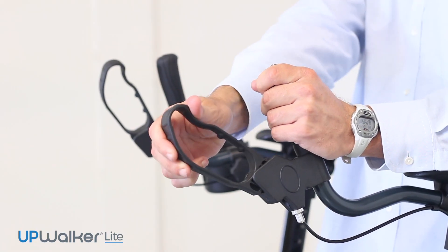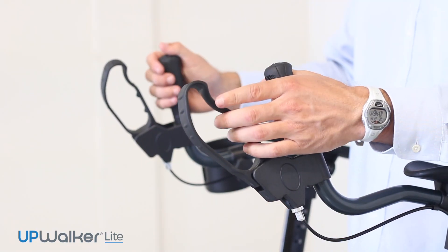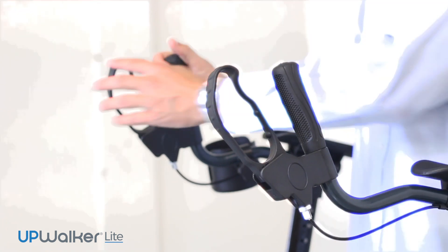Always have the parking brake engaged when sitting down or standing up from or into the UpWalker.